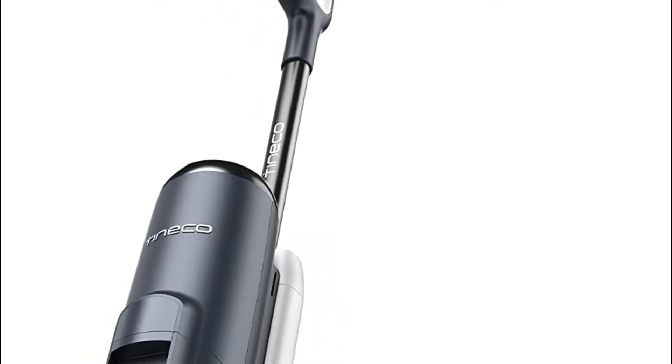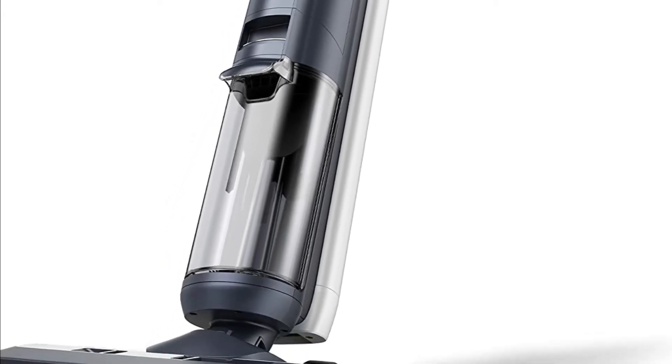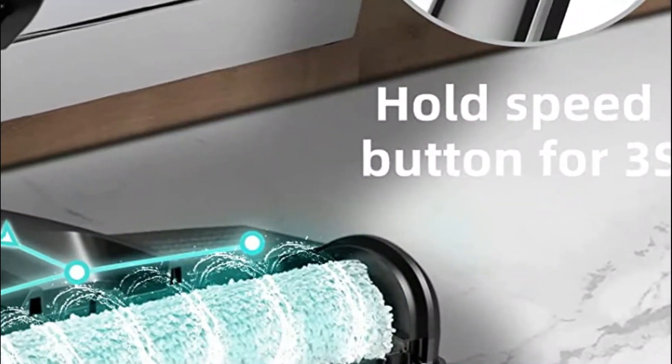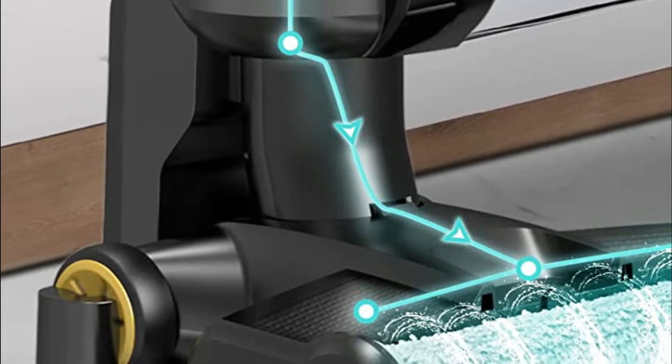Looking for the best vacuum cleaner to clean your floors? Look no further than a vacuum cleaner with a dustbin. This type of vacuum cleaner can help you clean your floors quickly and easily without leaving any mess behind. In today's video, we will show you the top 5 best vacuum mops. So, let's get started.